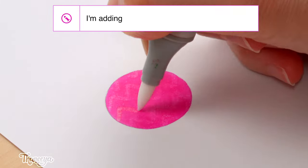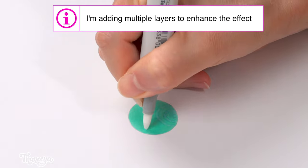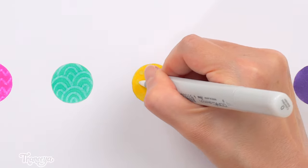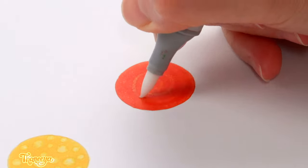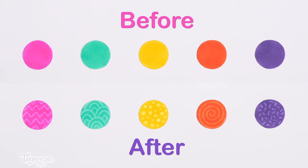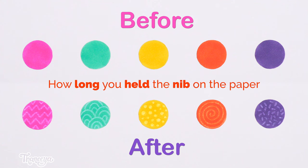You can also use the colorless blender to add patterns to a colored area. You basically just draw on top of your alcohol marker layer using your colorless blender. Often, the patterns will not fully show up right away, so don't be alarmed if it looks kind of weird at first. It can take a few seconds for the colorless blender to fully interact with the color on the paper, so wait a few seconds after applying it to see how visible your pattern is, and go over it if you need to. How well the patterns show up will depend on two factors: how light or dark the base color is underneath, and how long you held the nib of the colorless blender on your paper.